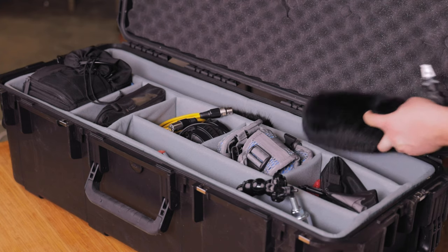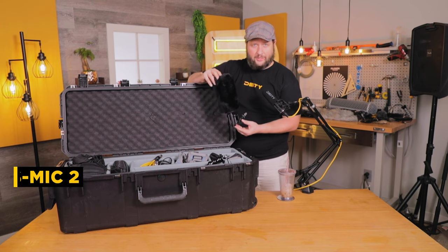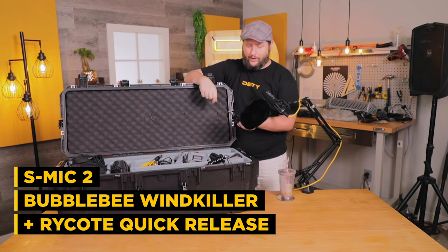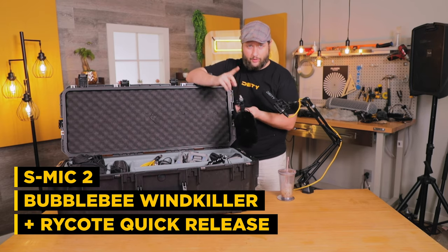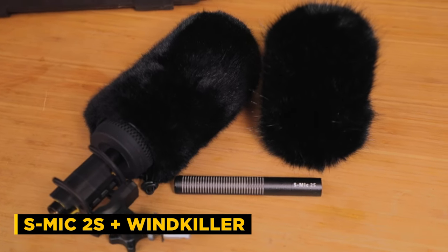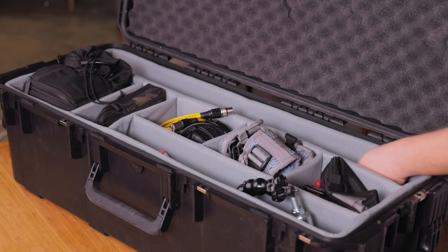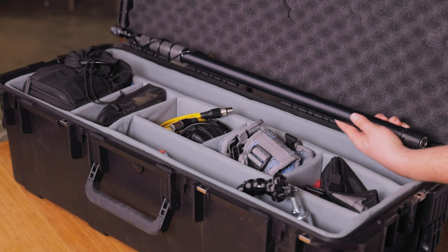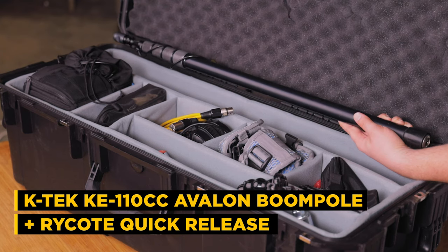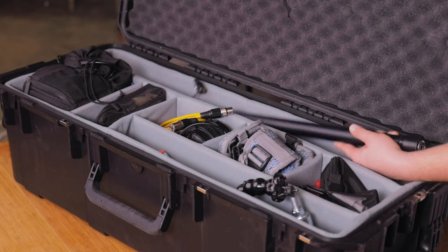In the big slot in the back, we're holding an S-Mic 2 with the Bumblebee Windkiller and a Rycote shock mount with the Rycote quick release — all that fits right in there. We've also got the S-Mic 2S with a windkiller on it, so we have our two mics, indoor and outdoor, handled by this case. We also have our boom pole in there, and it's the exact size needed to fit the Avalon pole, even with the Rycote quick release at the tip. It just fits like a glove and doesn't rattle around.